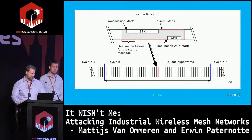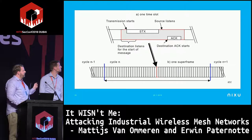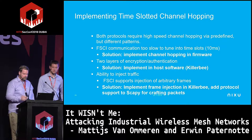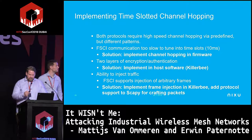If you want to sniff with a single-channel device, you have to choose which communication link to follow — unless you have a multi-radio sniffer. Serial communications are not fast enough to keep up with hopping patterns since time slots are 10 milliseconds. We needed to implement channel hopping in firmware to actually accomplish this.